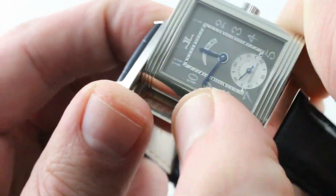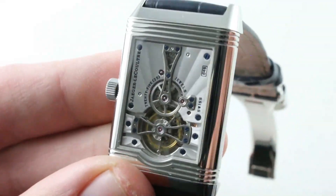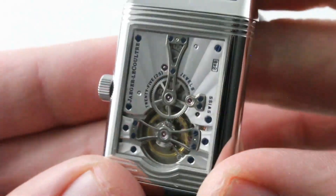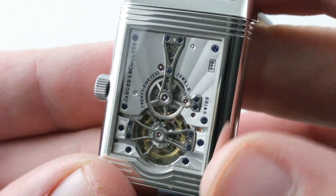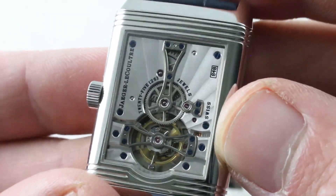Turn it all over — this is where things start to get really fun. The front is fun; the back is better. Now you can see the tourbillon in action. The entire set of bridges and plates rendered in 18-carat white gold, entirely hand decorated. This is JLC finish at its peak. You will not find a more finely finished watch in JLC's collection, past or present.